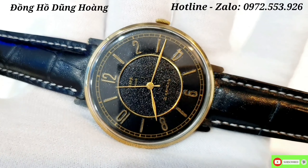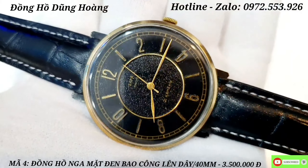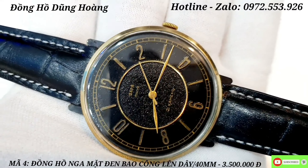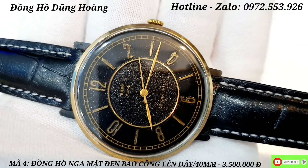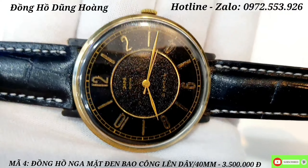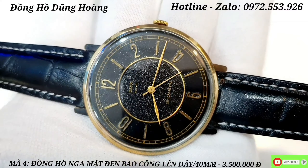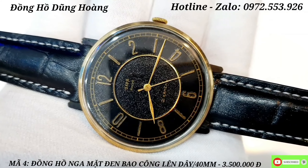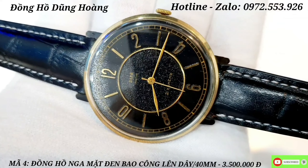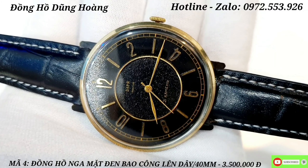Chiếc đồng hồ tiếp theo em gửi đến tất cả các anh em đó chính là một chiếc đồng hồ Nga - rất là tuyệt vời với cái nền mặt đen bao công jean. Size mặt rất là lớn - size 40mm. Chiếc đồng hồ Nga này chạy với bộ máy laser và rất là độc đáo. Khung vỏ ở cái niềng là niềng bọc vàng, đáy SS. Chiếc đồng hồ này là một chiếc dành cho quân đội ngày xưa.